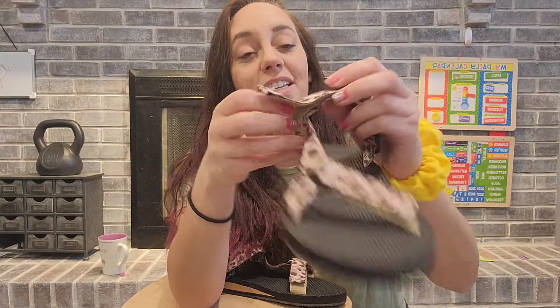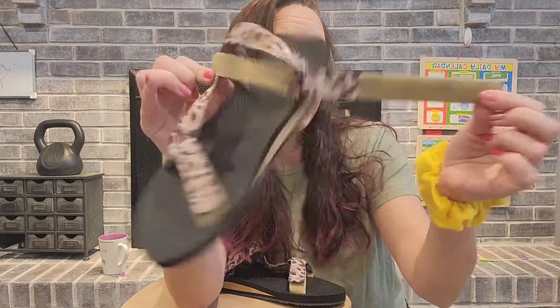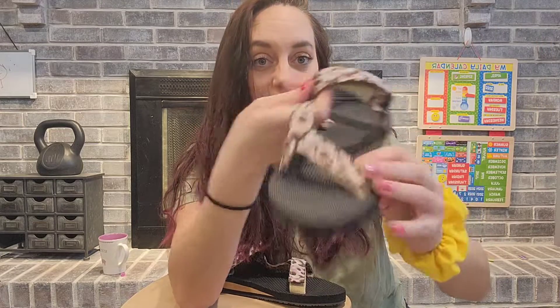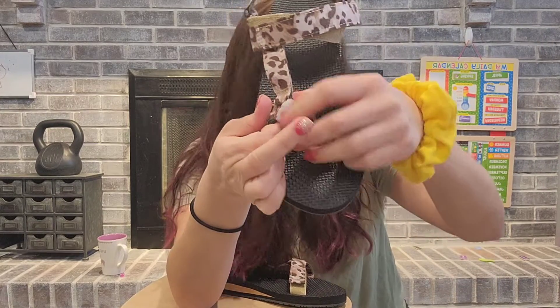I love the easy on and easy off access. It is the hook and loop closure, which makes it very easy to adjust to your needs. This adjusts as well.